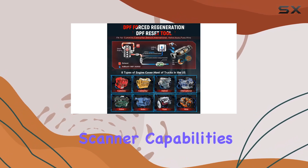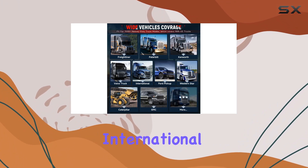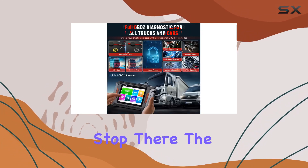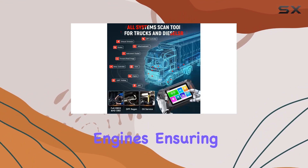Caterpillar and Detroit enthusiasts can benefit from its 24V diesel truck scanner capabilities, supporting engines like C15, Series 60, and MB 4000. International and Volvo users will find support for MaxxForce and A26 engines. The F802 is also compatible with Isuzu and Hino engines, ensuring professional diagnostics for N-series, F-series, and H-series trucks.